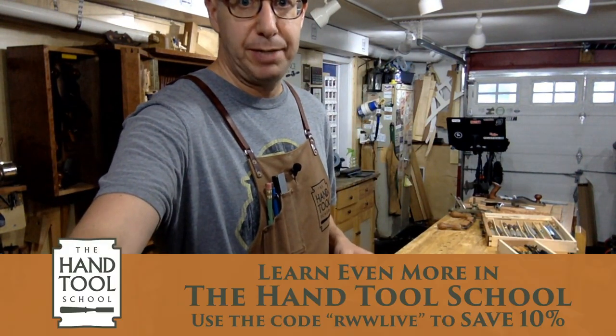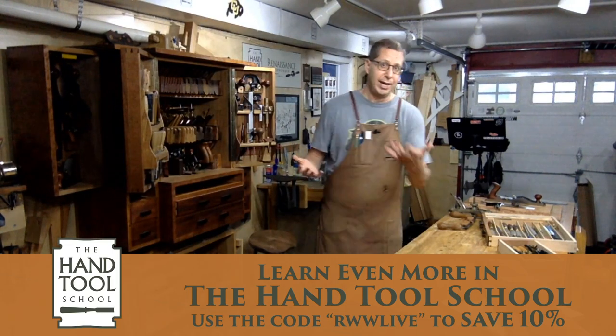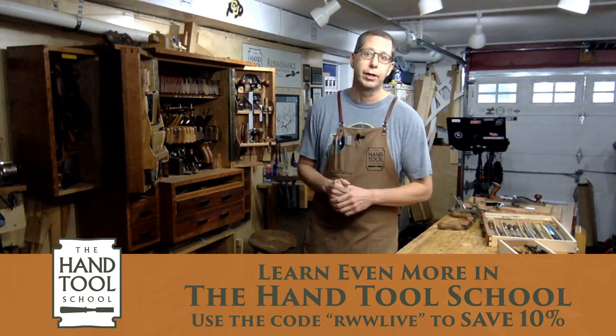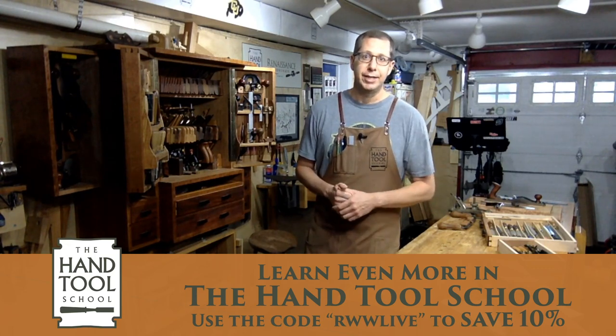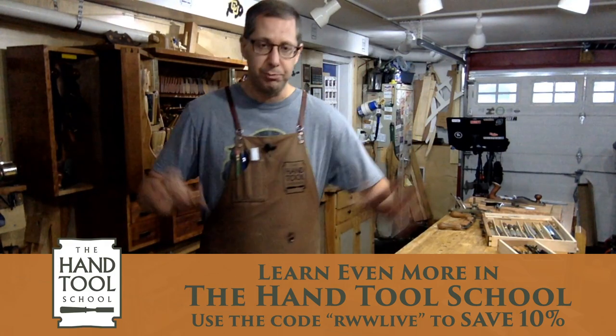I get a lot of questions from you guys as well. One thing I usually forget to mention is I've got this whole other thing called the Hand Tool School. It's been running for 10 years now — it's an online woodworking school dedicated to hand tool work. I have a discount code, 10% off if you use the code RWWLIVE. So enough commercials, let's move on.